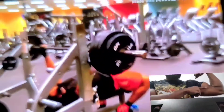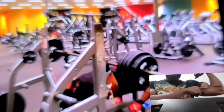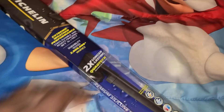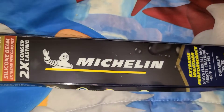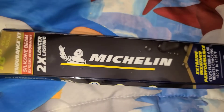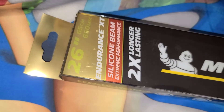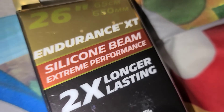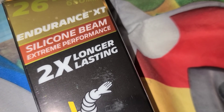I used that celebrity content to reel you in, then I hit you with this real content. Now let me show you how to put on your windshield wipers. These are Michelins — one is going to be bigger than the other. You've got 26 inches and 18 inches. These are long-lasting silicone beam extreme performance wipers.